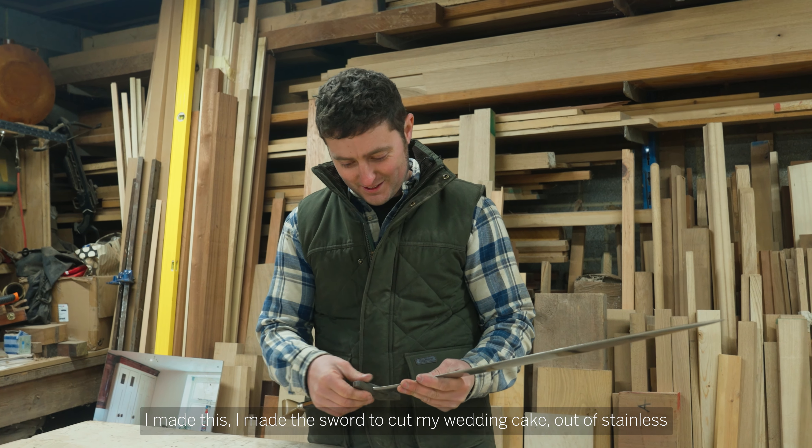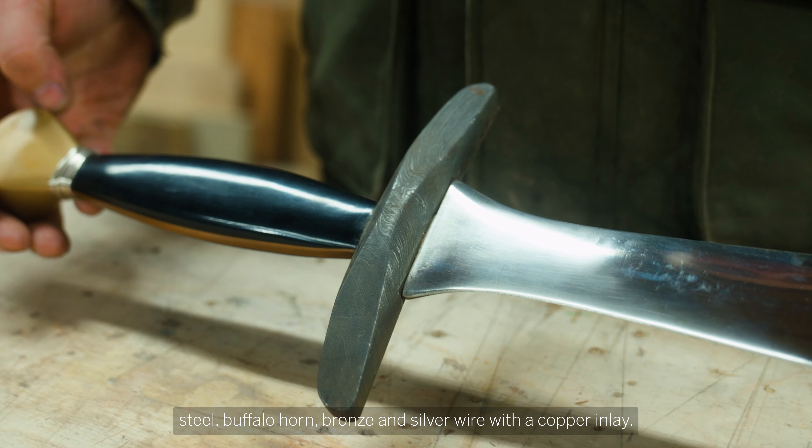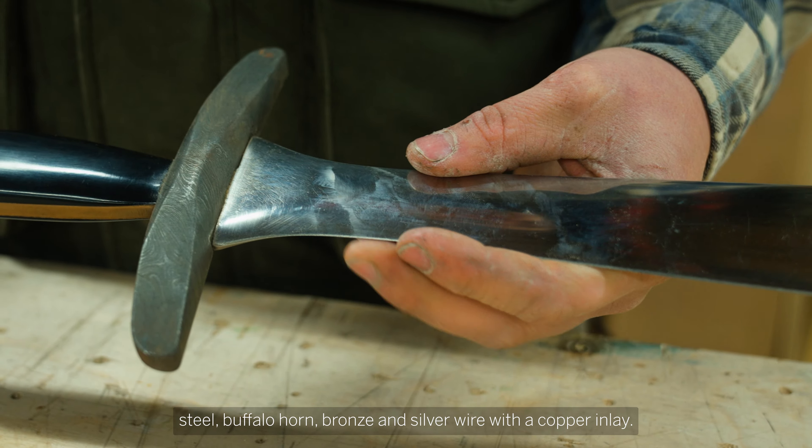I made this sword to cut my wedding cake, made out of stainless steel, buffalo horn, bronze and silver wire, and copper inlay.